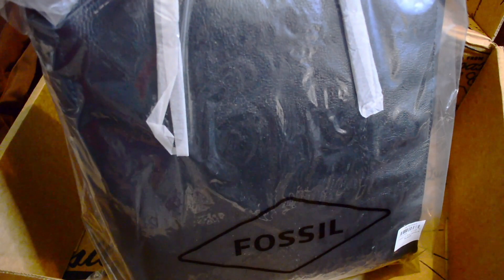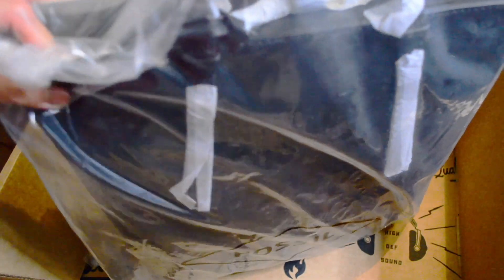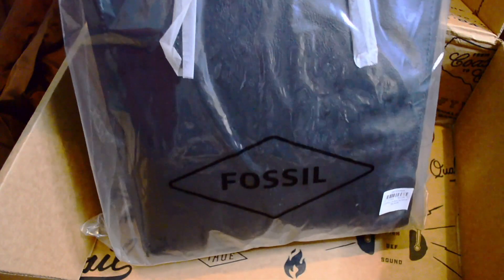I do actually wear a lot of gray and black, so it is a pretty big bag — it's the larger version. There is a small one, and I am a big bag girl, y'all know this already.